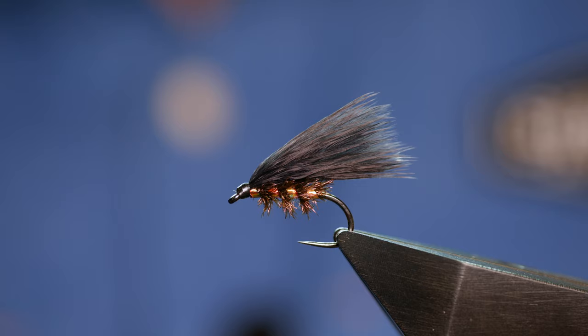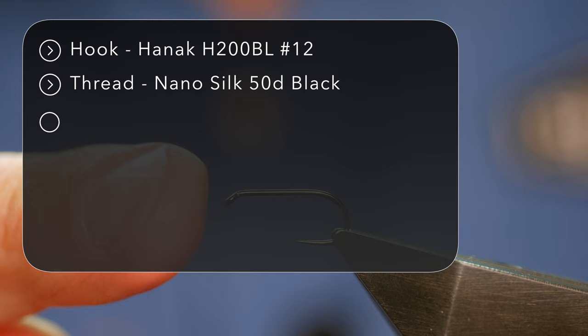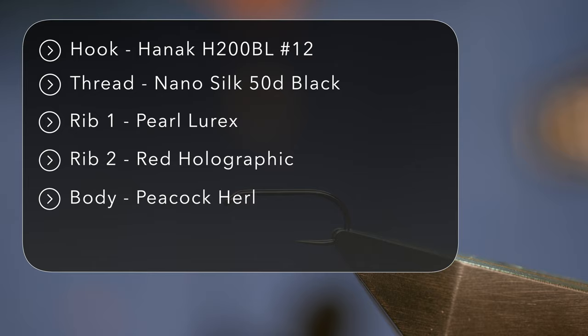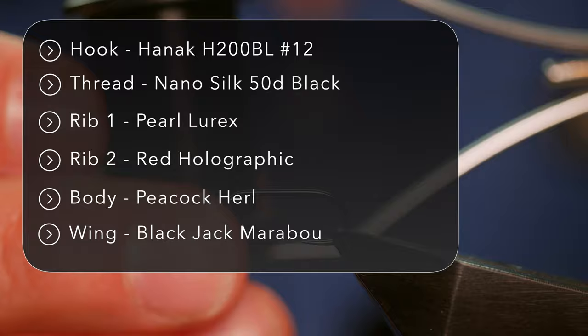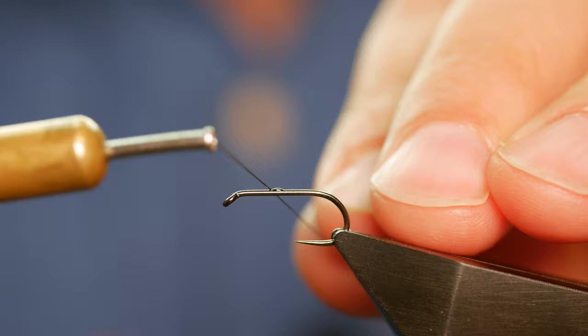The hook in the vise is a Hanak H200 barbless hook, size 12, finished in black nickel on a heavy wire. I prefer the heavier wire for pulling flies like cormorants because when fish hit them at pace you don't want it bent out. The thread is Semperfli Nano Silk at 12/0 or 50D in black. I'm adding a spot of super glue to the shank and using the silk to spread it up and down the shank.